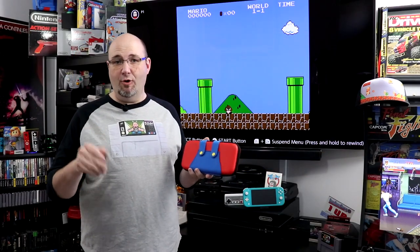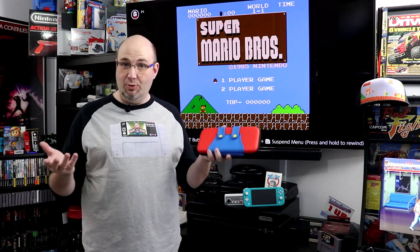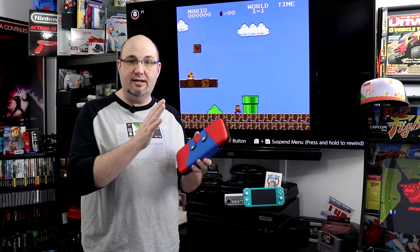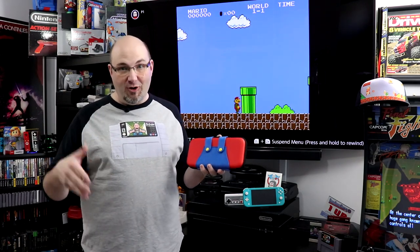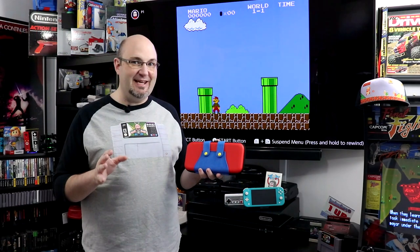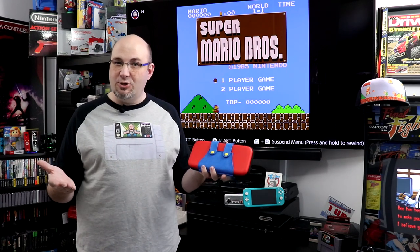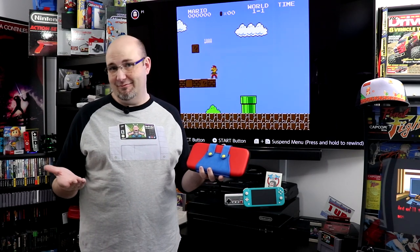Let's wrap it up — there you have our overall look at the overalls case from Moco. Thanks to Moco for sending this to us. There are other similar cases out there for storage capacity, but the look and design of this — they nailed it. If you're more of a Luigi fan, they have a green version too. For under $15, this is a great way to transport your original Switch or Switch Lite. Is this something you would pick up? Let me know in the comments — also, Mario or Luigi: which team are you?